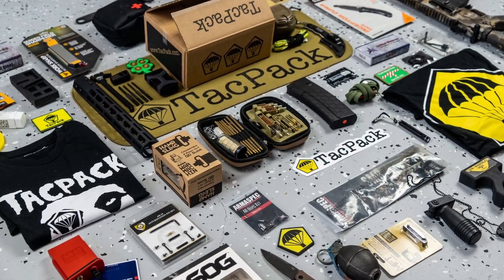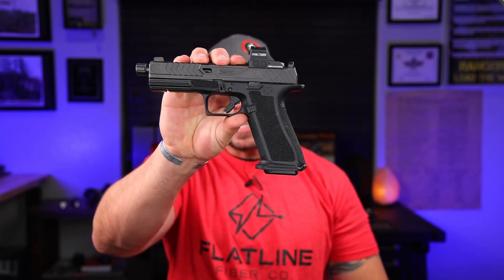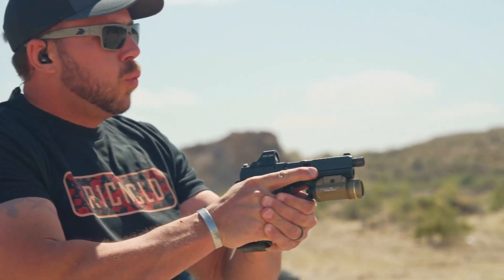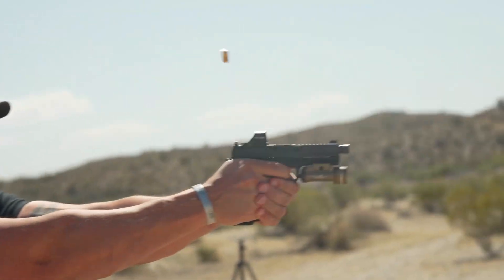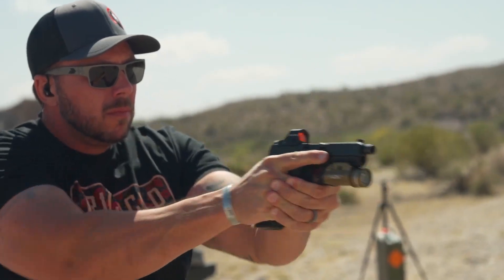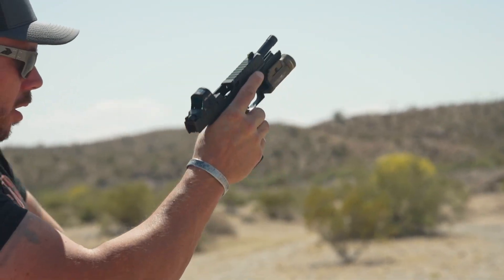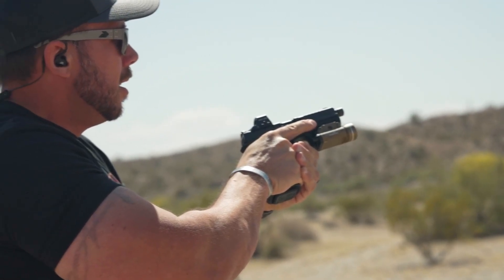Let's move right into that range footage and we'll start off with the Shadow Systems DR920 full size — this is the War Poet — and it's one of my favorites because this thing is an absolute animal out on the range. Hands down one of the flattest and fastest pistols I've used, and it comes loaded with everything you're going to want or need for that Glock clone style of pistol. The speed you can run the DR920 at is like few other things out there, and the accuracy is right behind that. Even with minimal training or experience, this is something you can pick up and grow into.